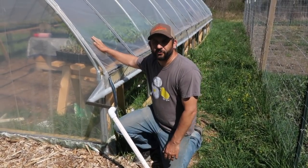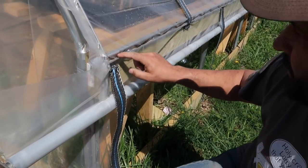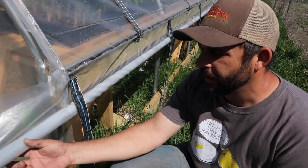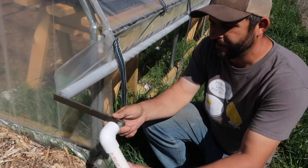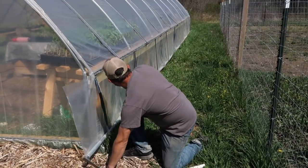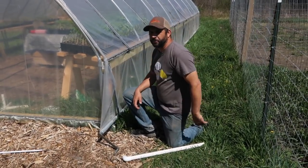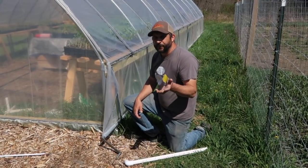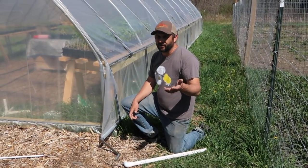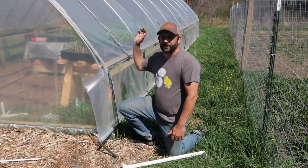The plastic goes over the top of the greenhouse and attaches here to this 2x6 called the hip board, using wiggle wire in a track. Below that, the rest of the plastic hangs loose. You attach it to this metal bar with handles on the sides, which allows you to roll up or roll down the sides the entire length of the greenhouse. We have these on both sides, so ventilation can go through the whole greenhouse — it really does help keep things cooler inside, to a point. But when it's getting into the 80s or upper 70s like today, it's still going to get hot even with the sides up.